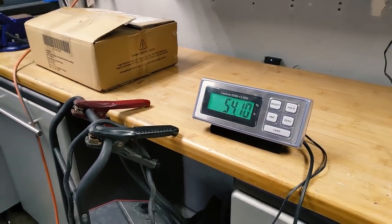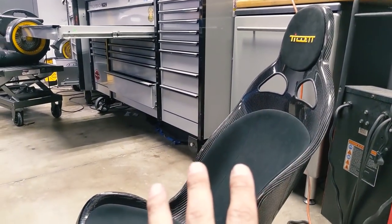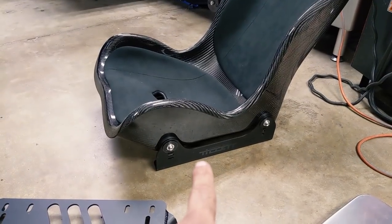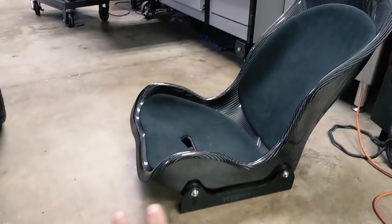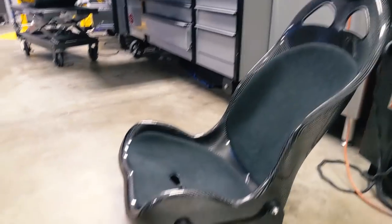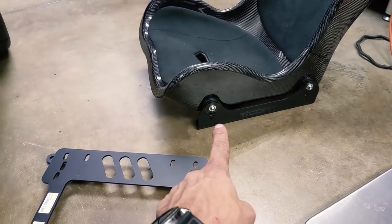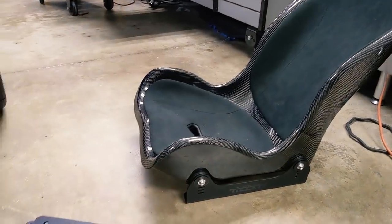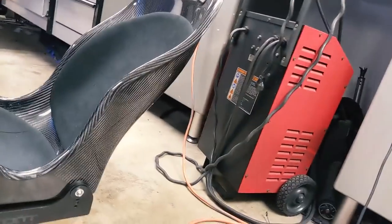Let's go ahead and weigh everything we've got. We've got three different components: the seat, which is roughly nine pounds with the pads and everything; these brackets which I did not weigh ahead of time; and the base bracket. Now this would mount the seat in a fixed position. I am going to put a slider between here and the floor down the road, but I'm trying to get to the track so we're just going to mount it solid for now.